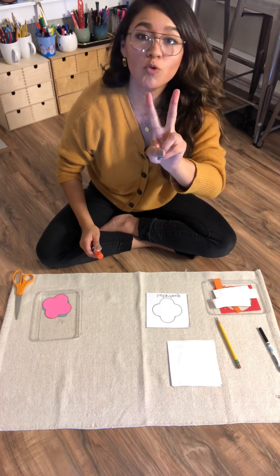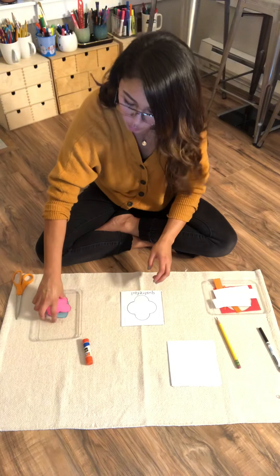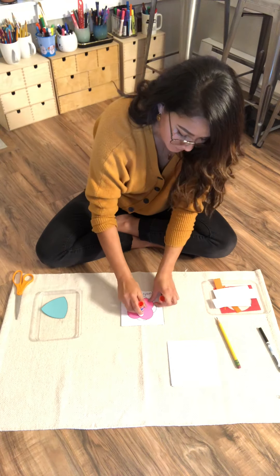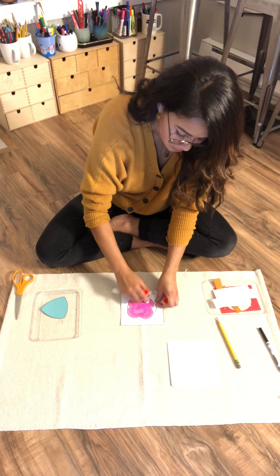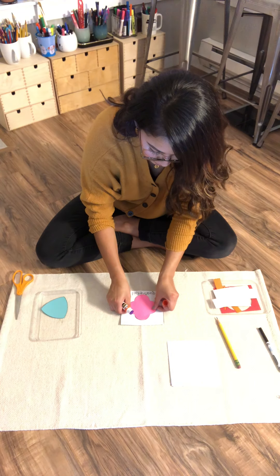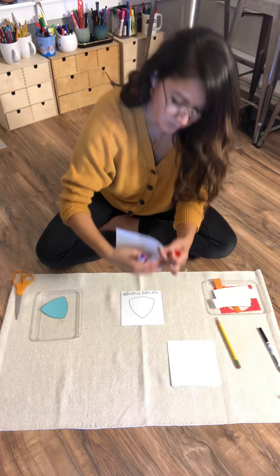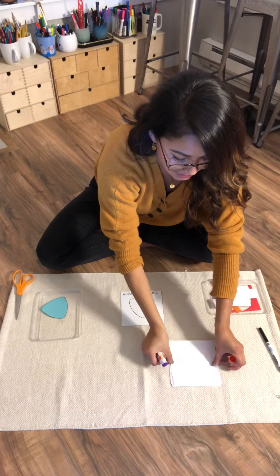Now we have two more left. We have quatrifoil. There we go. Quatrifoil. Flip it upside down, behind Pentagon.